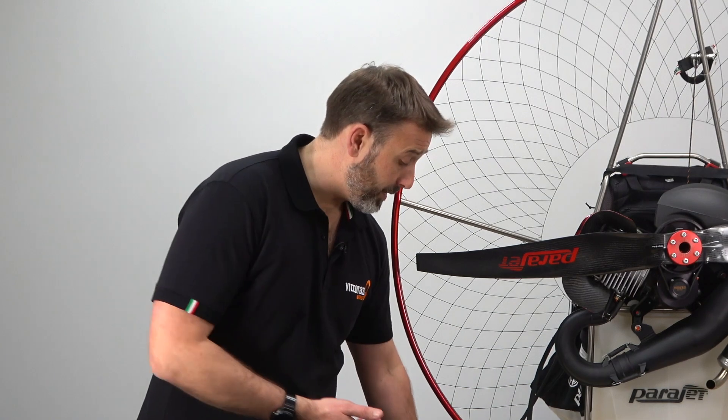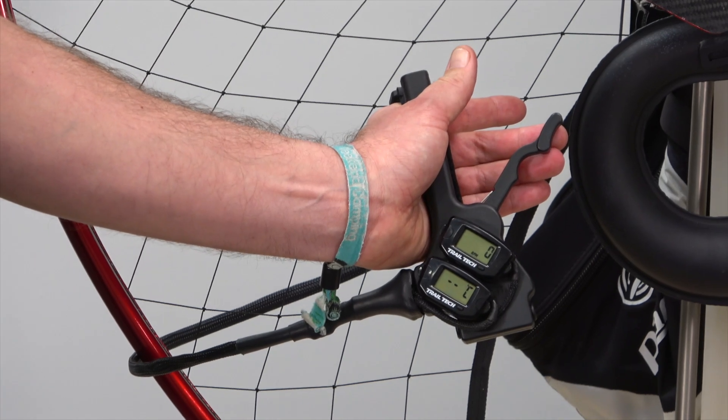The monitoring device can be installed in many different places such as the frame itself, attached to your harness, or indeed as with this example, attached to your throttle so that it can be easily seen and monitored.